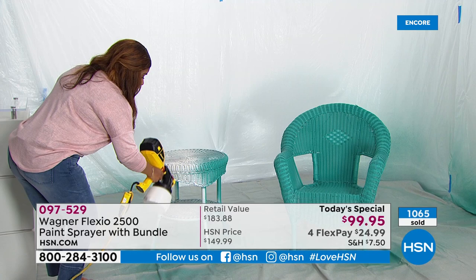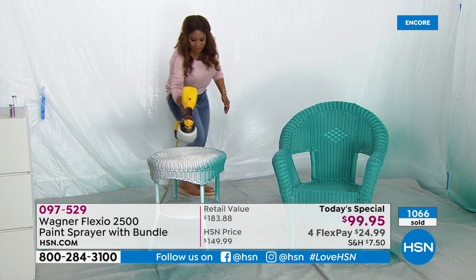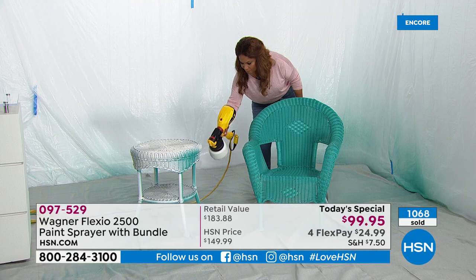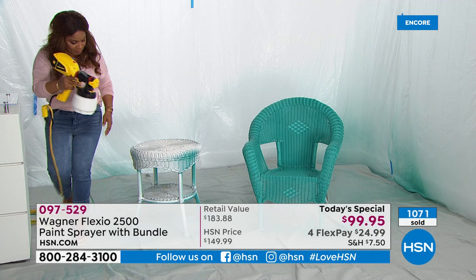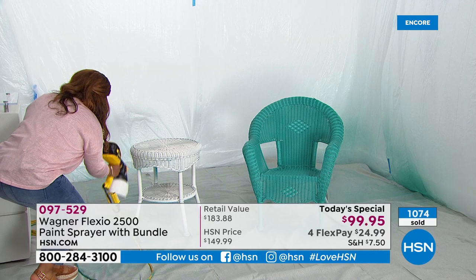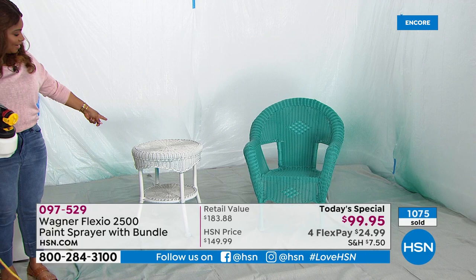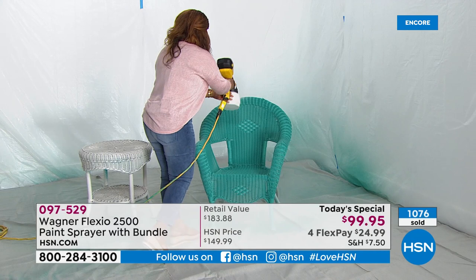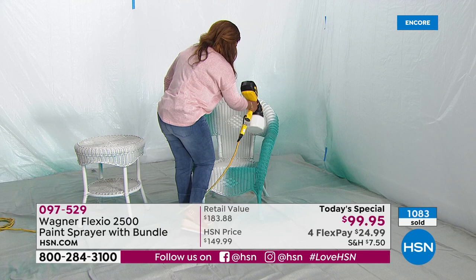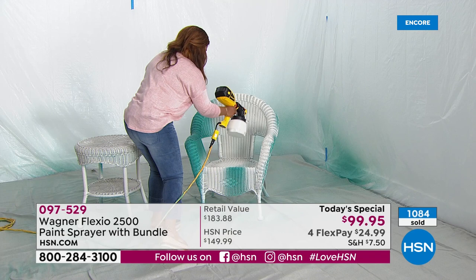I want everybody to see this — here I am at work, pair of jeans, light color blouse. Look at all of the open work of this wicker table. I can turn it off, walk around, get down low, get underneath it, because it only dispenses paint when you press the lever. Look at the results — I've turned that table from green to white. If I wanted to go over to the chair and do the same thing, look at the difference — in just seconds, the transformation you're going to be able to make. One of the biggest bonuses of decorating is paint, paint, paint. And with the Wagner — holy moly, look at that.